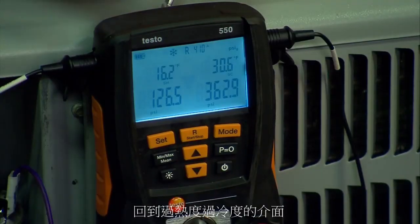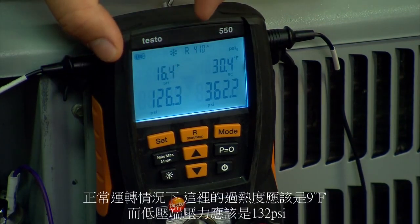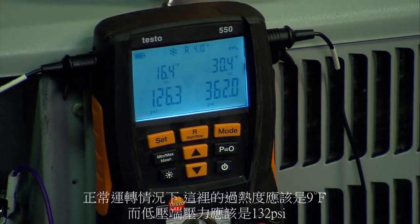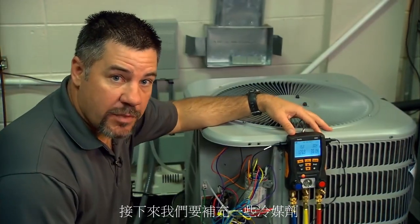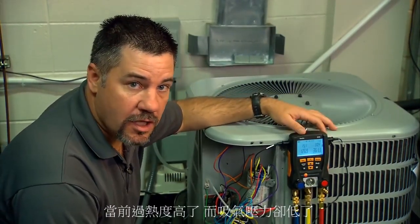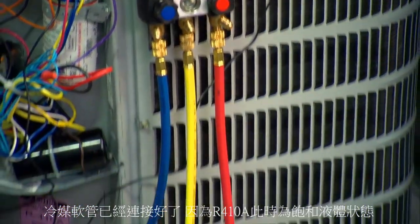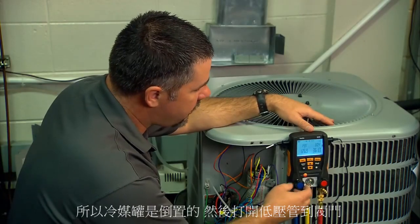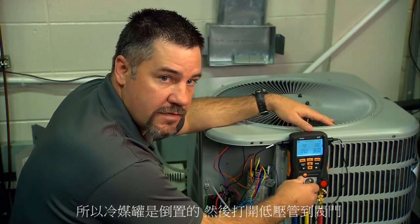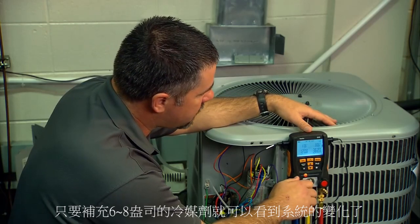Going back to superheat and sub-cooling: at our current operating conditions this unit should be running about nine degrees superheat and about 132 psi on the suction side. As we can see, we're just a little bit low on refrigerant. We've determined we need to add some — our superheat is a little high and suction pressure is a little low. We're going to add a little bit of refrigerant charge. Because it's R410A we're charging it as a saturated liquid with the tank upside down, metering it through the suction valve — about six to eight ounces to start.